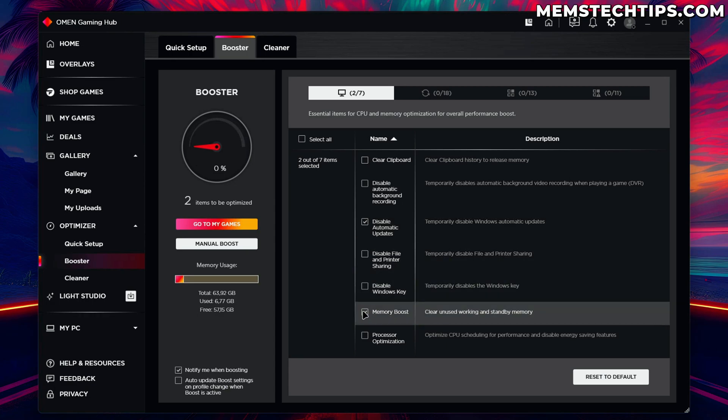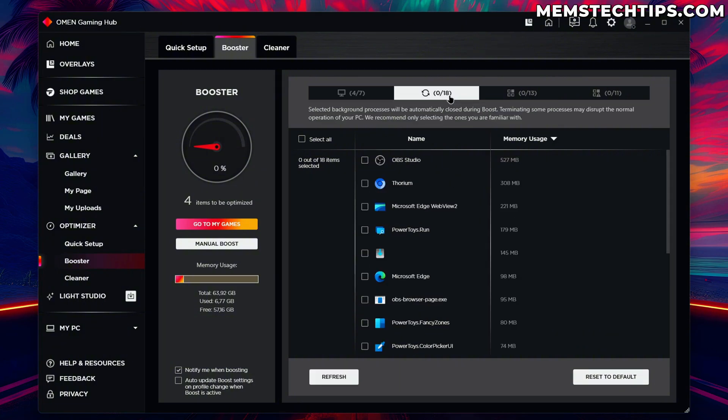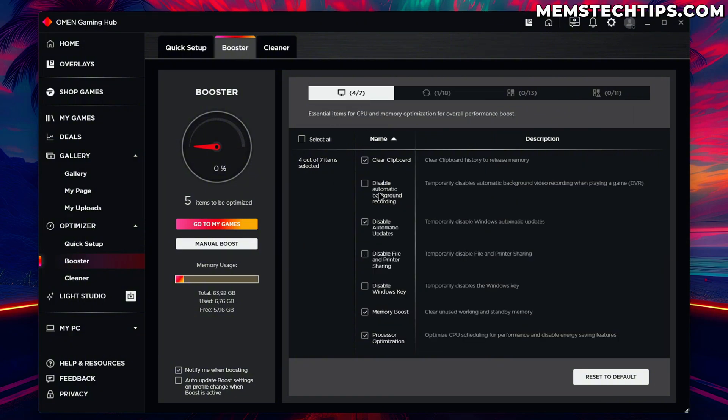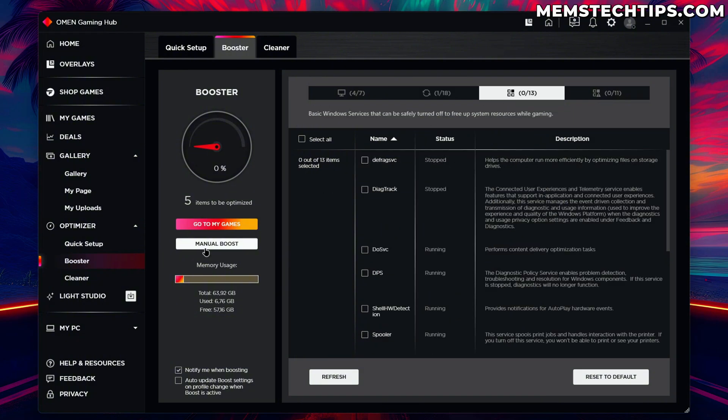We can also clear clipboard history to release memory. Right now two items are selected so those are automatically applied when Booster is on. I can also apply processor optimization and clear clipboard history so all four items will now be automatically applied. If you have any issues you can just turn off the Booster or click 'Reset to Default'. On the Processes tab we can see all background processes — the same as Task Manager — and see the memory each is using.